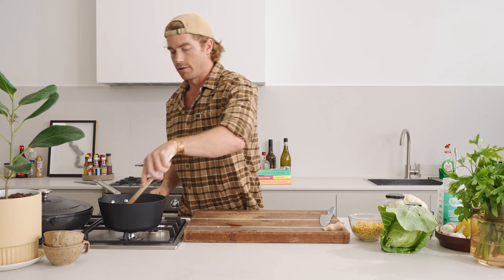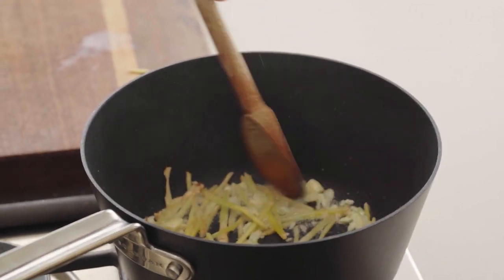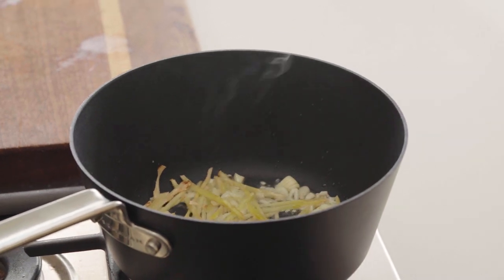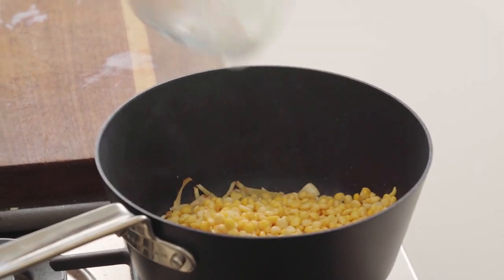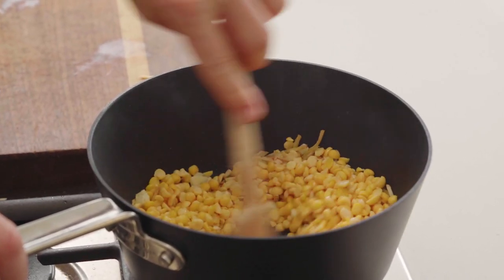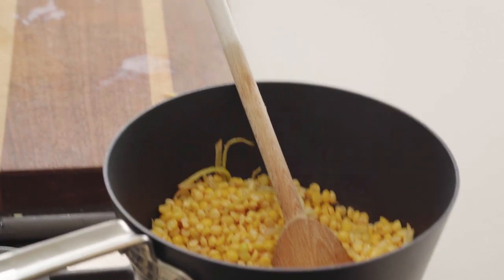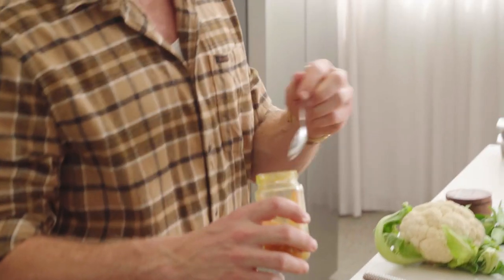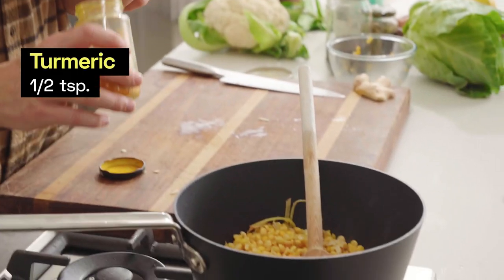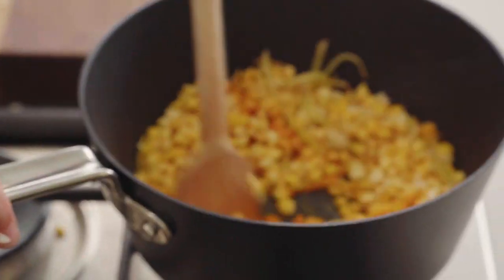Coconut oil and aromatics are getting the party started, looking good. The lentils have been strained and drained and that's going to go in. Just going to stir it around — look at that colour. We're going to accentuate that colour with a little bit of turmeric. It smells so good. Be careful with the turmeric. Turmeric — happiness — in the pot. Activate. Flavours are happening already.